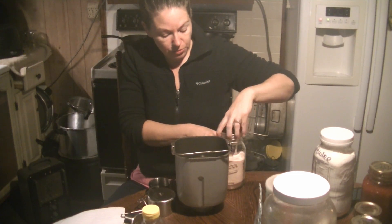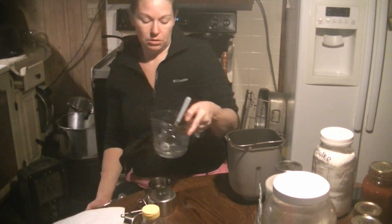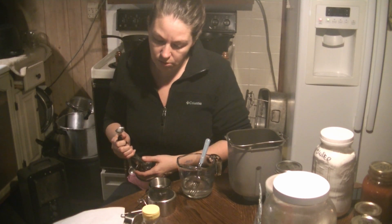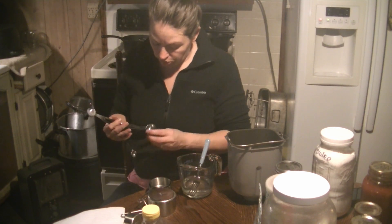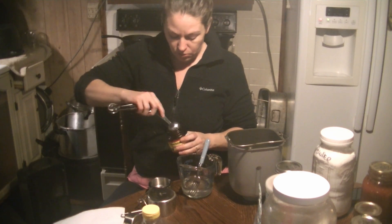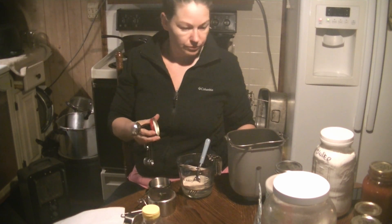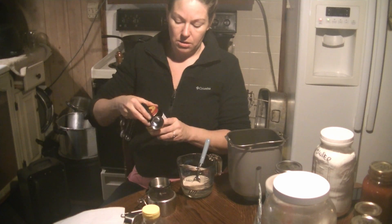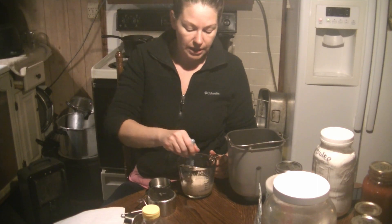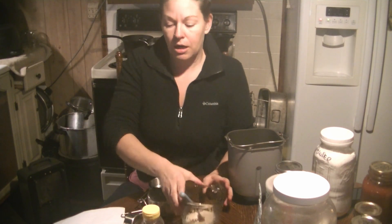We're going to do one tablespoon of yeast into a half a cup of warm water and we'll let that activate. Make sure if you have a bulk amount of yeast on hand, you're keeping it in the refrigerator or freezer to make sure that it will last a long time. We'll set that aside.